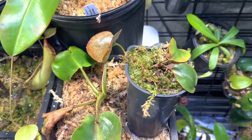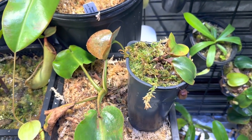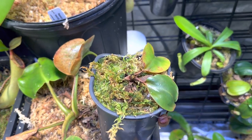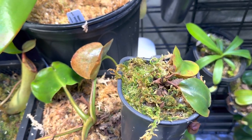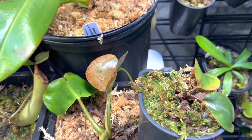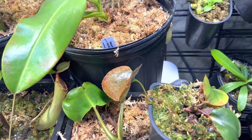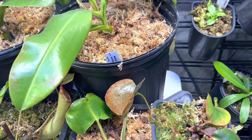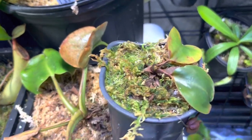Believe it or not, this plant got stem rot, and that usually is a death sentence for Nepenthes. The way that you can tell is the stem will start turning black, and it usually starts more at the top, then continues to creep down to where it gets to the root base, and it will kill the plant.